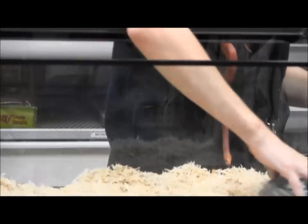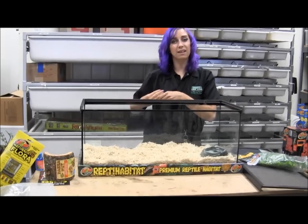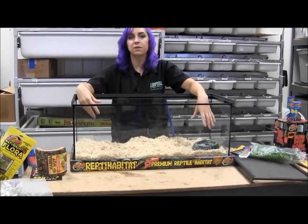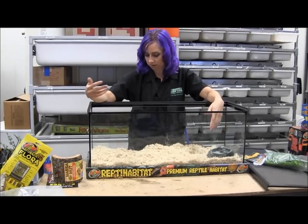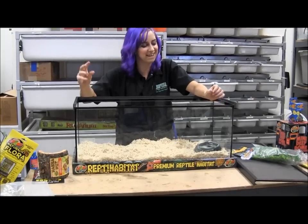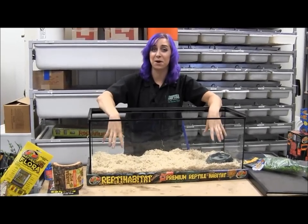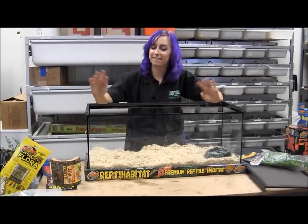We'll get the water bowl in here. I always keep the water bowl on the cool side. Some people say you can put it on the warm side to increase humidity, but I really don't like doing that — warm water can harbor bacteria and other harmful pathogens. Always keep the water cool to make it as difficult as possible for bacteria and algae to grow. Think about it: if a snake's going to poop in the water bowl — which a corn snake almost always will, probably once or twice a month — the last thing you want is that water bowl on the warm side. Just keep it on the cool side. Everybody's happy.